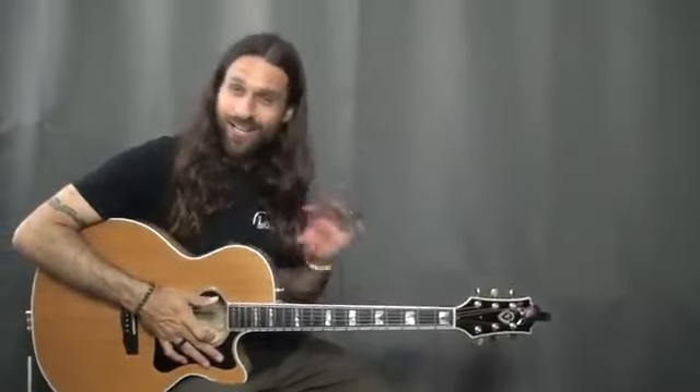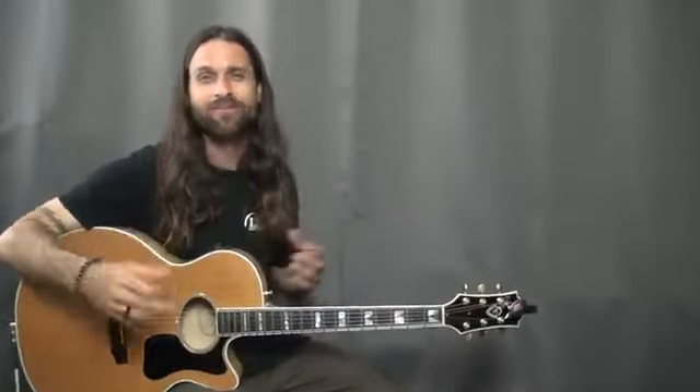Hey everybody, Max Rich here, and that's My Sharona by The Knack — at least that's part of it. That's kind of like the main riff of the song. And today's lesson is going to be about this song.